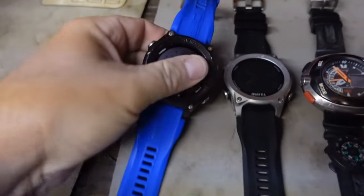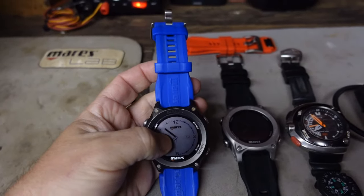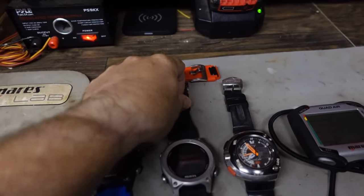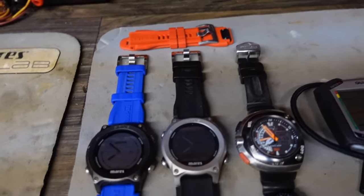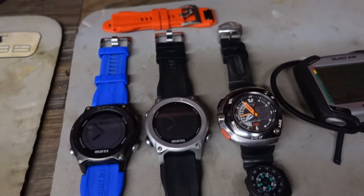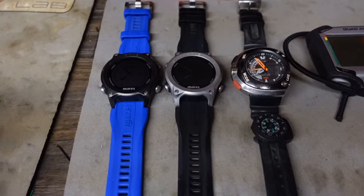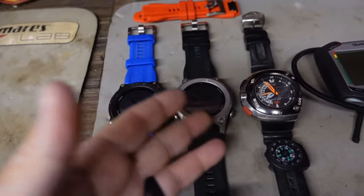Starting over here on the left, we have the Mares Sirius. This is a newer computer — it came out in 2023. You can get it in two different color schemes: black or silver frame. It comes with four different strap colors: blue, black, red, or teal. So you can color match to whatever color scheme the rest of your gear is. As a diver who dives recreational, technical, the whole nine yards, I needed a computer that worked for everything, so I got the Sirius.